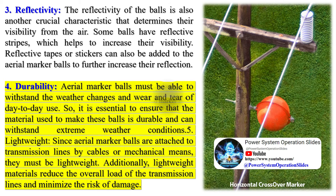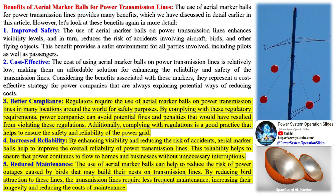Over time, marker balls may need to be replaced due to damage or fading, which can lead to waste generation. However, many companies are now looking at recycling programs or using materials that are more environmentally friendly.